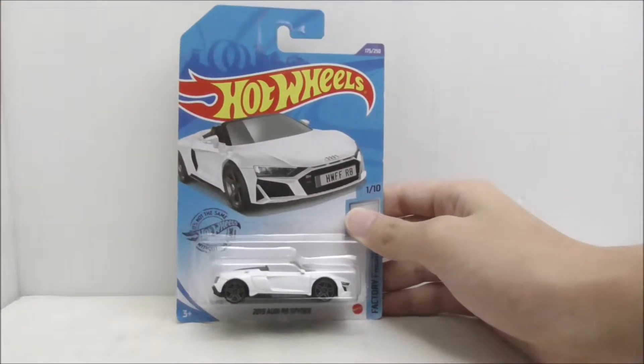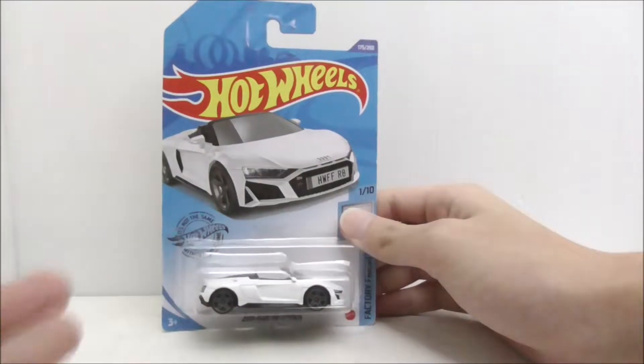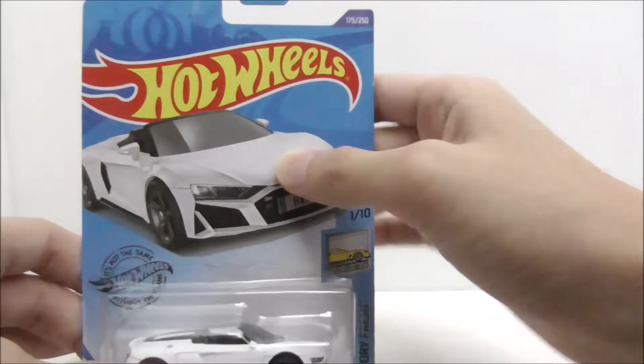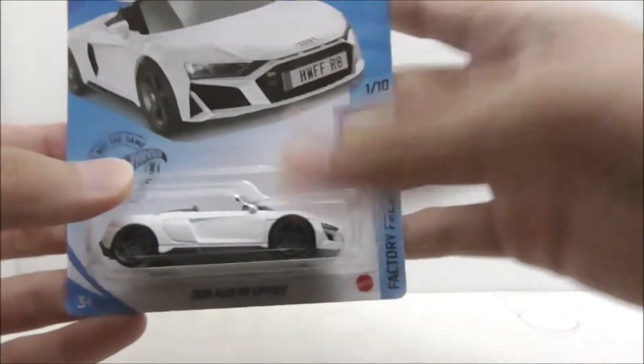Hey guys, today I'm going to do an unboxing and review of the 2019 Audi R8 Spyder. So this is the packaging itself right here. As you can see, you have the Hot Wheels logo right here, you have the car art, and this is recommended for ages 3 and up. You have the name — this is part of the Factory Fresh series, 1 out of 10.